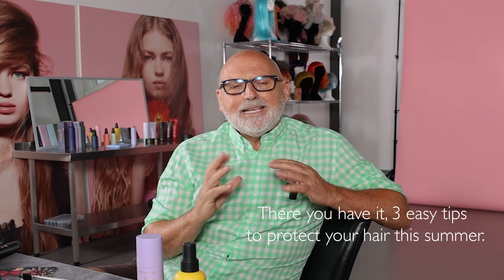So there you go. Three easy tips to protect your hair this summer. Hope you have lots of fun in the sun.